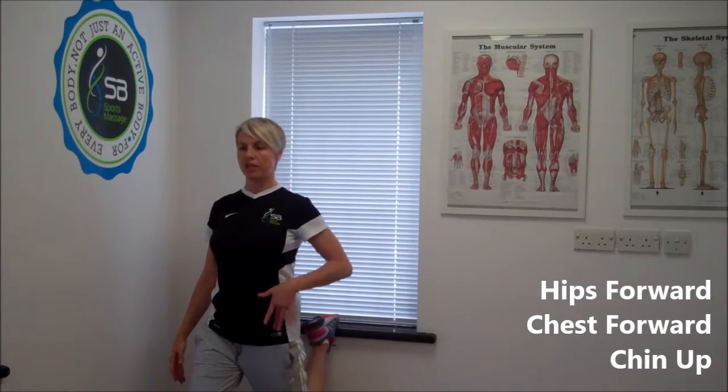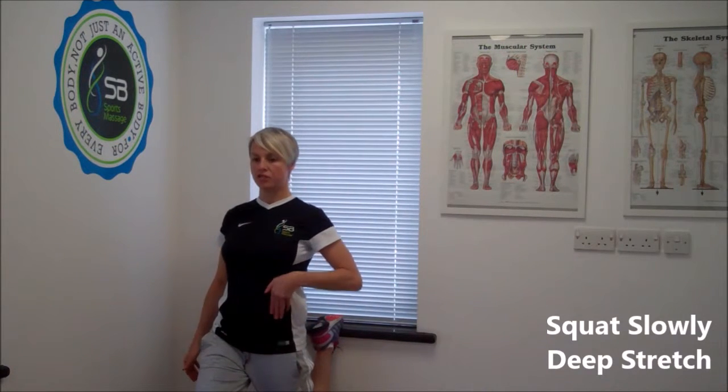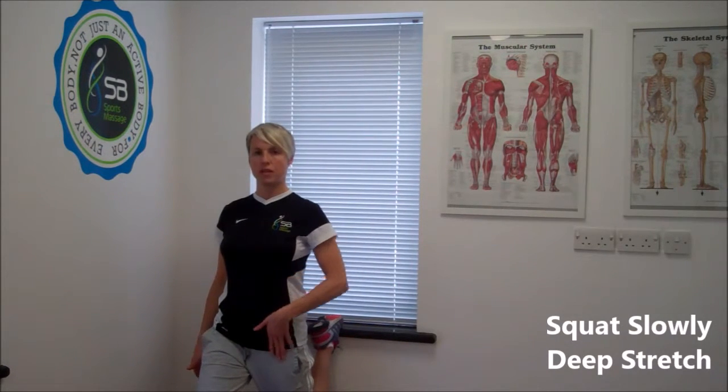As you squat down, you should feel a deeper stretch in the muscle and higher up. Now, if you stretch like this and you're bending forwards in order to stabilise, you're not actually going to get very much stretch at all. So you need to be hips facing forward, squat down slowly and you should feel it deep stretching into here.